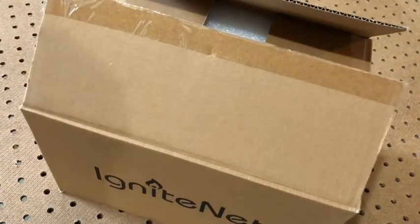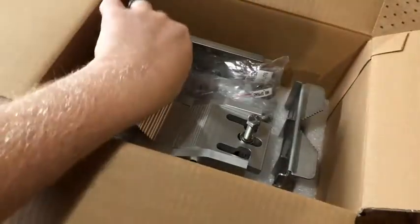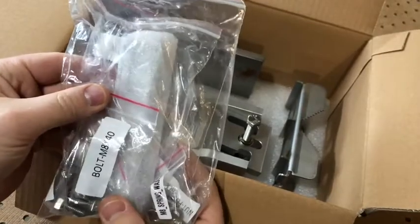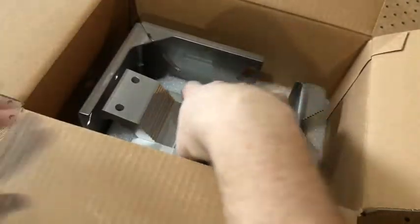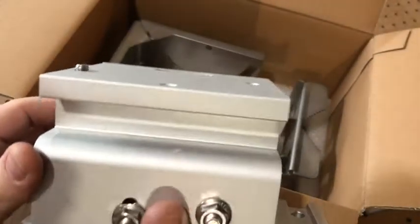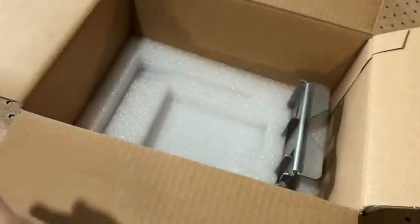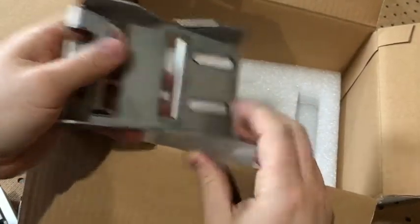Hello and welcome to this quick video tutorial of the assembly process for the Ignite Net long range bracket. We'll first remove our accessory kit, which includes all bolts, washers, and nuts needed for the assembly. I then will remove the main bracket assembly, L bracket, and the pull bracket.